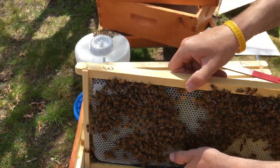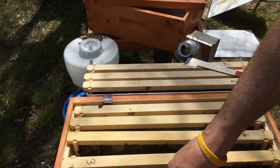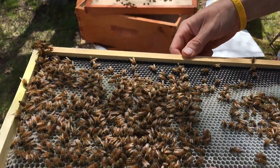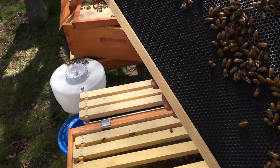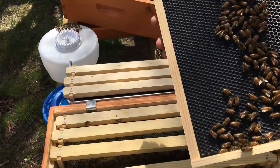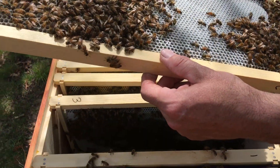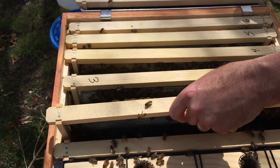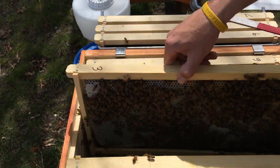My queen is somewhere in there. Frame two is pretty drawn out on one side — a good two-thirds of the way — and nothing on the other. I didn't see my queen, but I did see eggs. We know she was in here three days ago. They are definitely filling out frames.